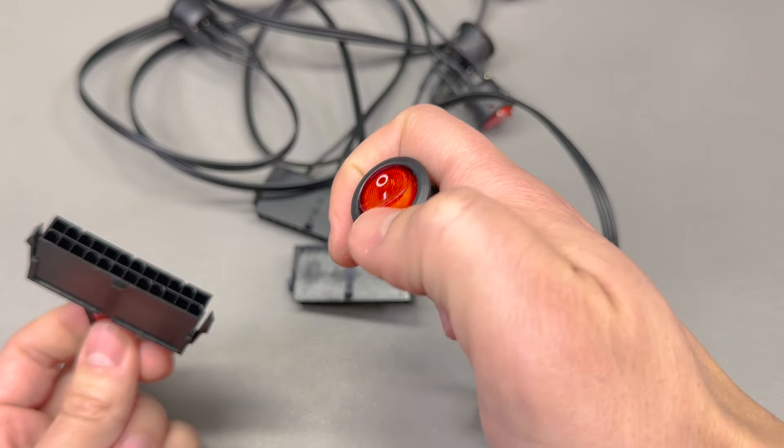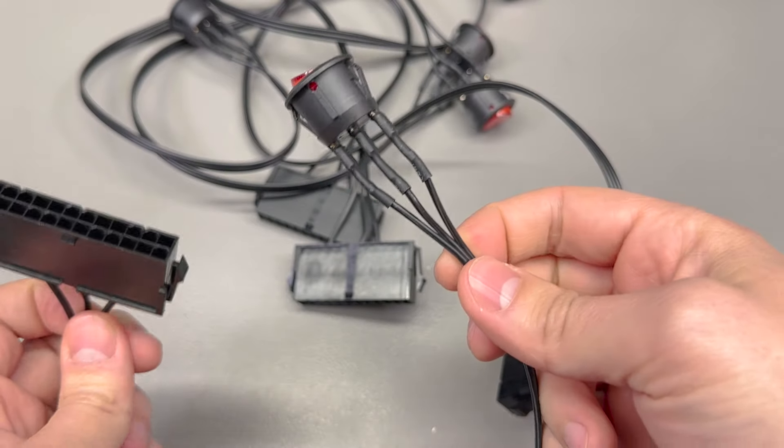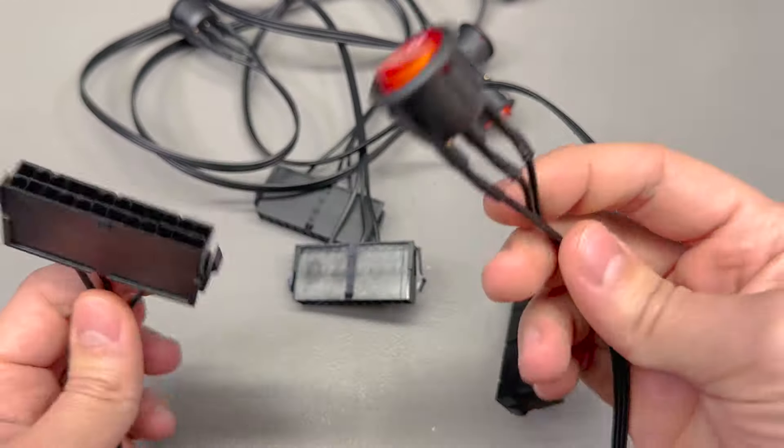Welcome to a new 'in the mail', the first of many to come for 2024. Let's get started with a 24-pin ATX power supply on/off switch.